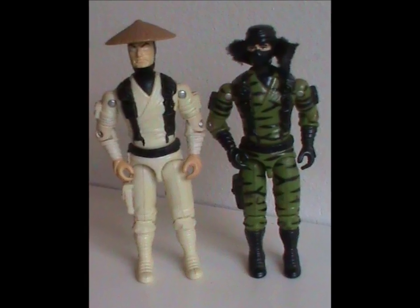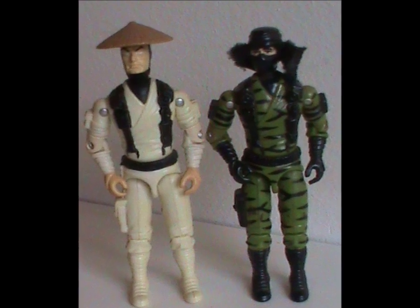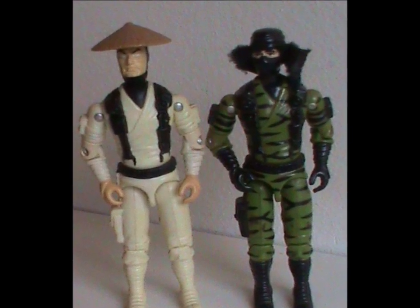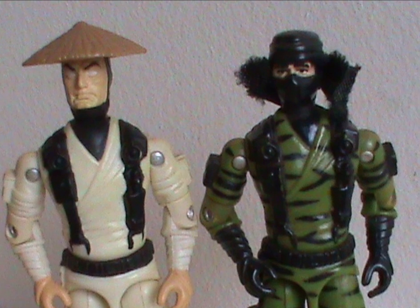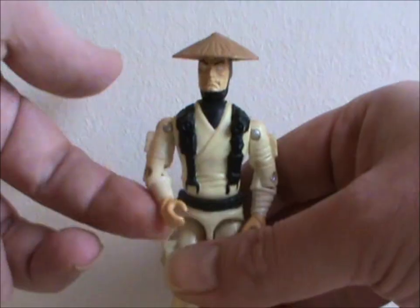In this case, the body came from Ninja Force Nunchuck, though this isn't too obvious as the colors are so vastly different. That also means he gets one of the gimmicks that came with Ninja Force figures — in this case, a karate chopping arm.